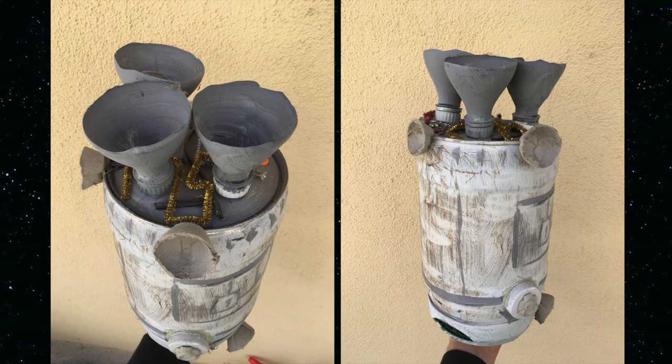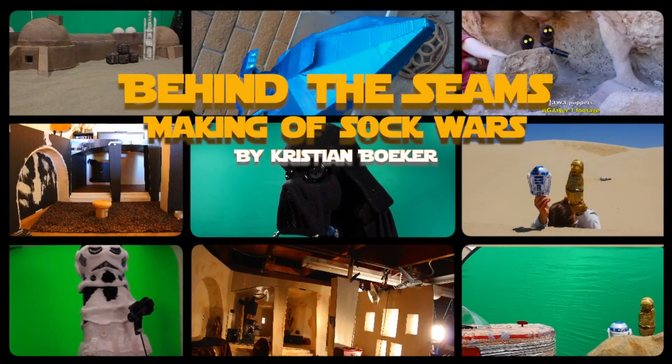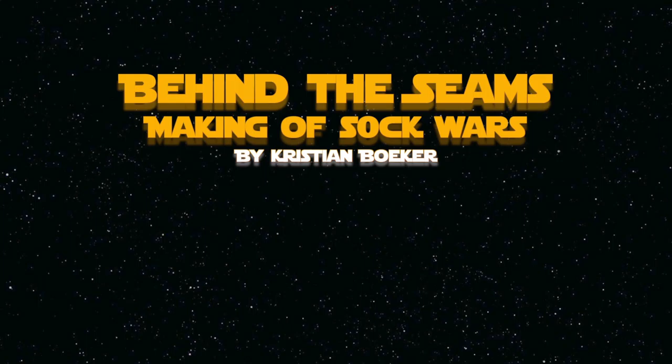Instead, I used a mini keg and decorated it with cut up soda bottles, egg cartons, and bottle caps. You can check out more videos like this on my SockWarsMovie YouTube page, Facebook or Instagram. Don't forget to subscribe and thanks for watching.